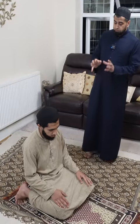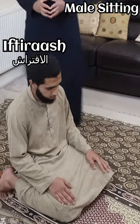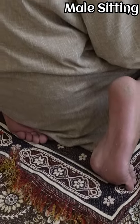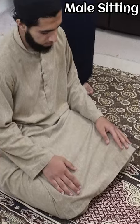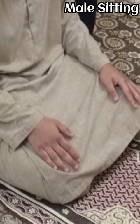In the Hanafi Madhab, the male sitting posture is called iftirash. This is where the man sits on the left foot and the right foot is upright with the toes curved towards the qibla. As for the hands, they are at the knees, or the edge of the fingers are at the knees.